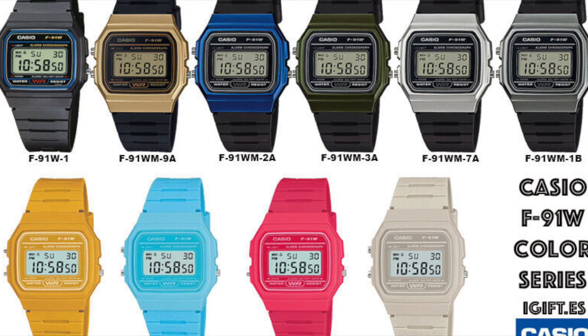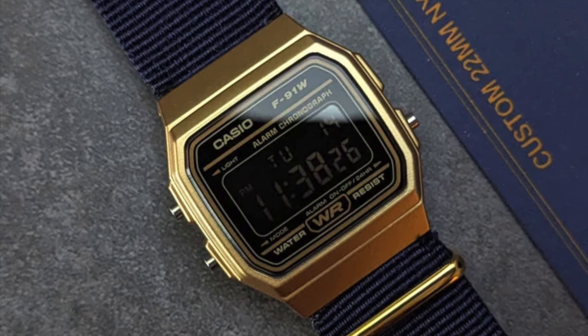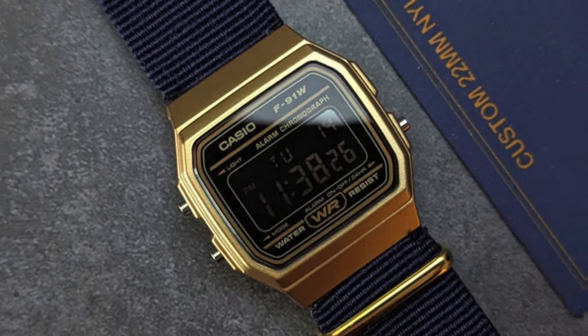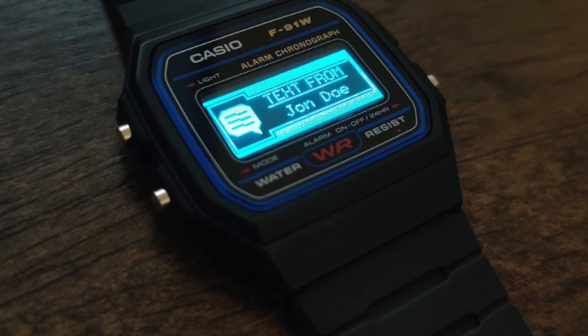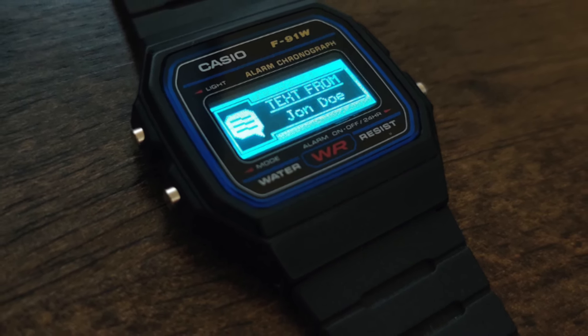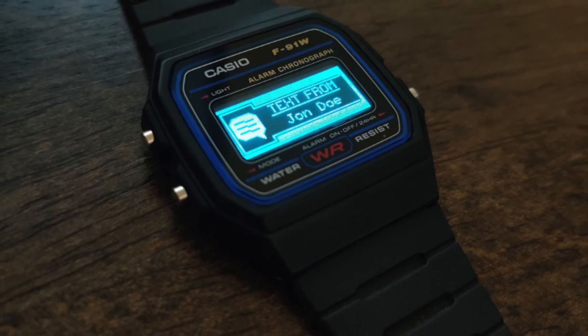If you are bored with the main color configuration, nowadays Casio offers a complete palette to choose from — I will leave a link with all the variants, you must see it. The watch is very popular in the watch modding community, and besides replacing some parts with higher quality or different colors, there is even a mod that will transform the F91W into a smartwatch. I will leave the link in the description.